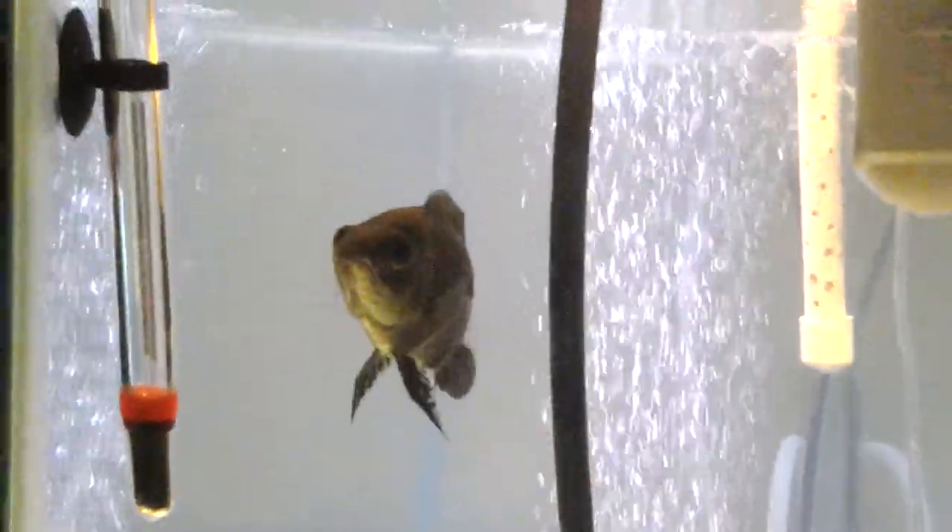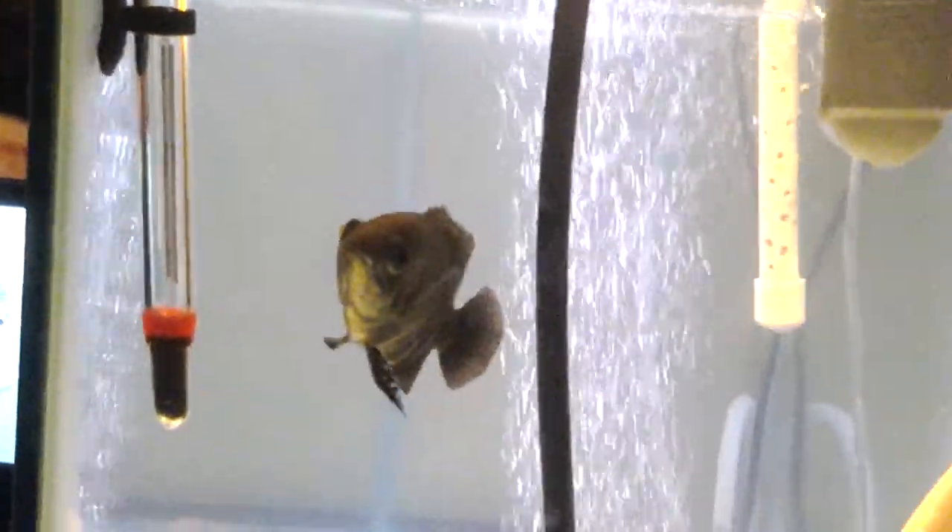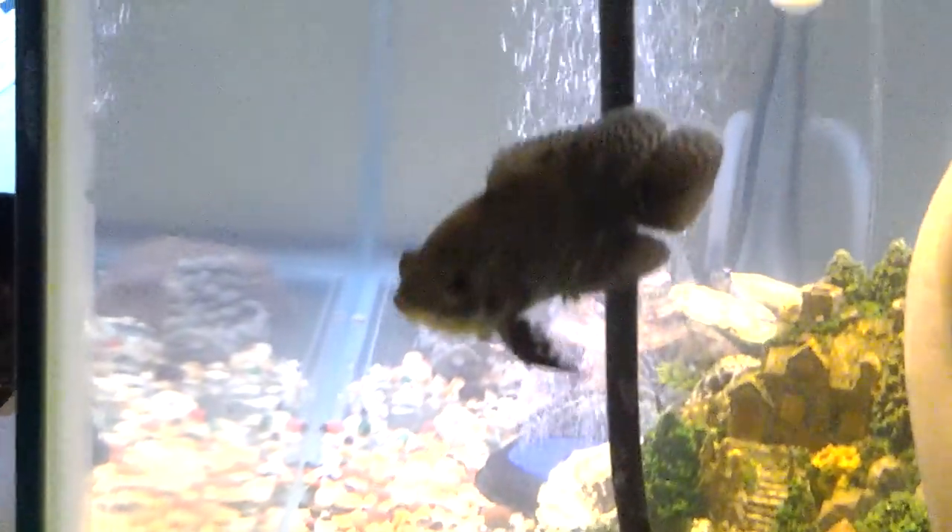As you can see, he got my water real clear. There go Smoke, trying to stare at the camera. It's real clear. I'm thinking about putting some more rocks in — I don't know yet, though. I might.